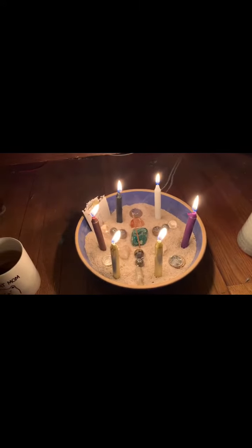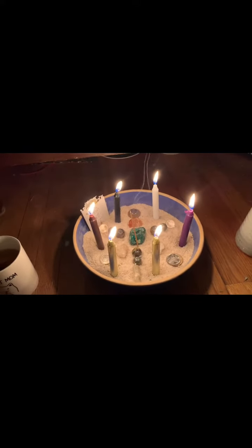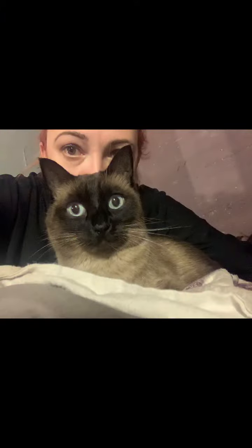There she is, all lit up — three sets of candles, which I'll explain in the description below. Hope you guys enjoyed this. I want to see your intention bowls. Love you guys!